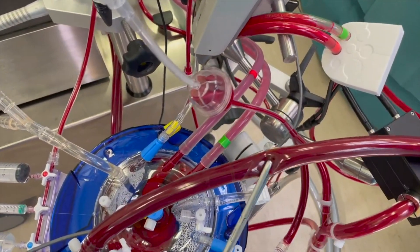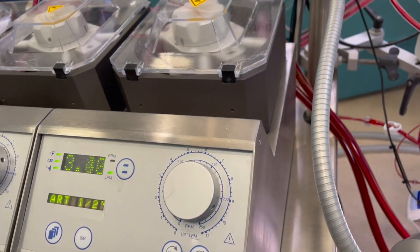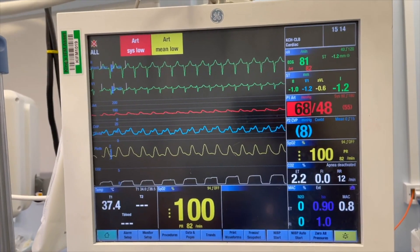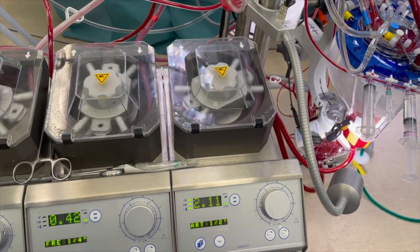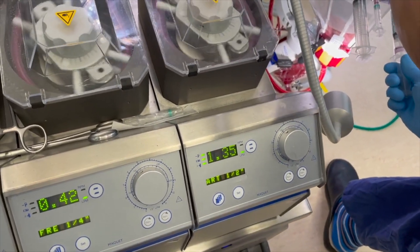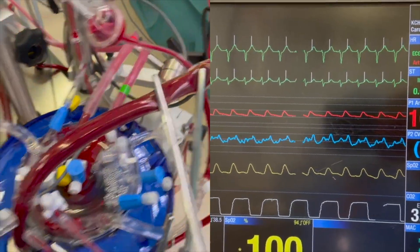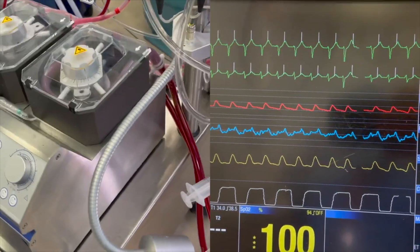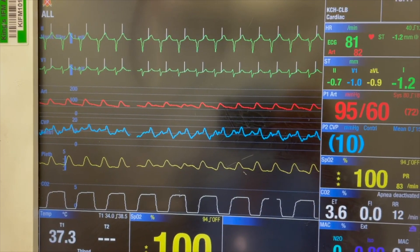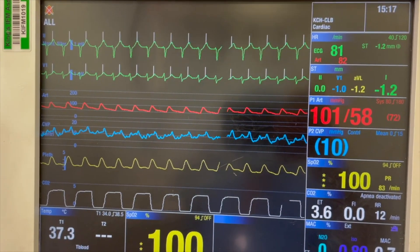Down to three-quarters flow — down to three-quarters. Come down to half and stay there — will do. Come down to a quarter — down to a quarter. Down and off — coming down, venus line is clamped, off bypass. Giving as I'm getting from the red. Venus line is out — take it back. Vent off — it's off now, thank you.